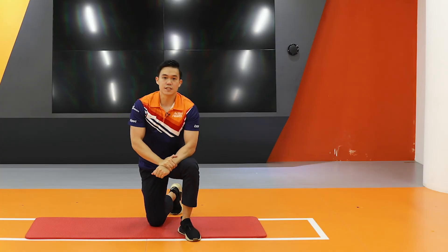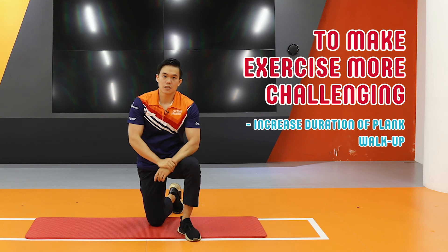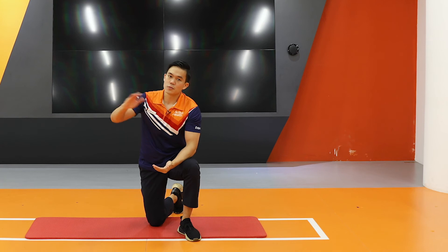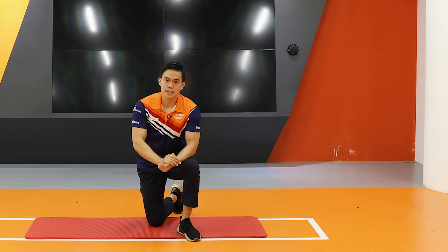And for those of you who find that this is too easy, try to go for a longer duration. You can aim for beyond 1 minute — go as long as you can hold — and make sure that you still do about 3 sets.